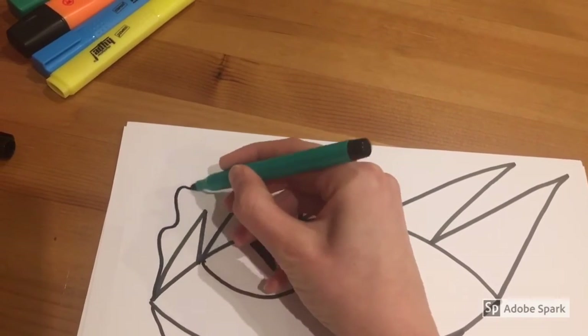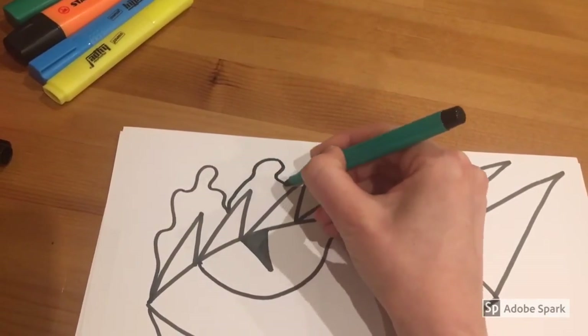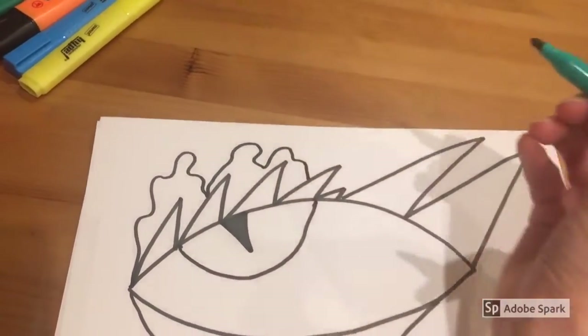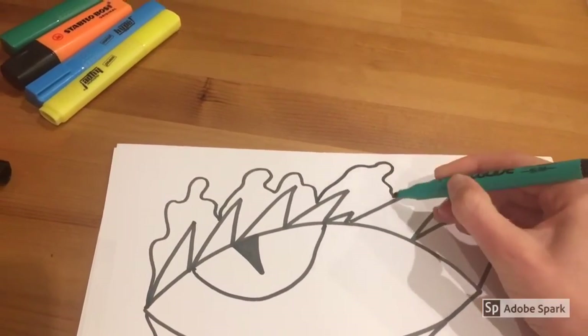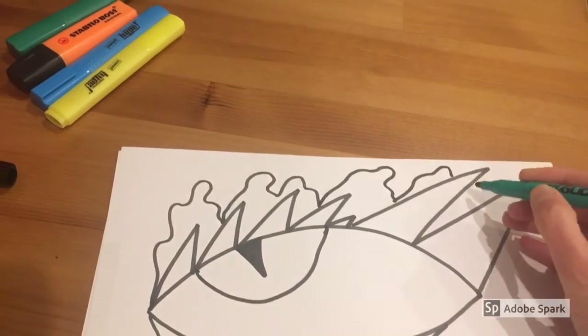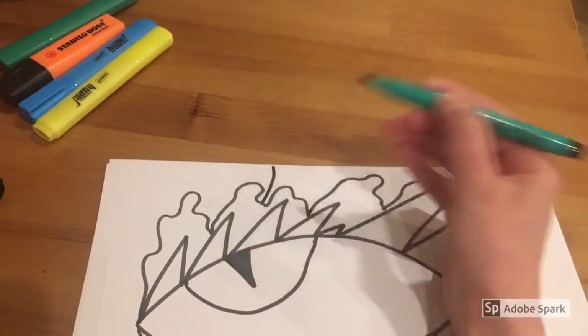Now we can get super creative because you've done the main part of your dragon's eye — just add some random swirly patterns around your dragon's eye. You can add lines, hearts, whatever you want. Just get as creative as you can and fill up all the white paper.